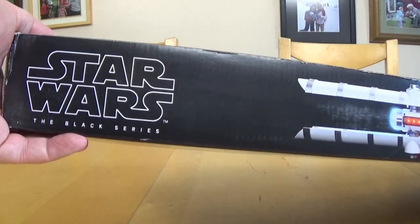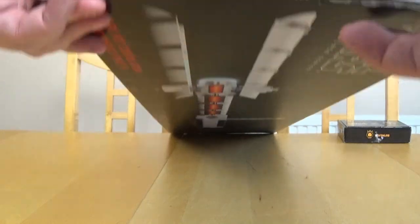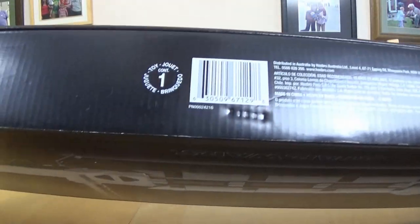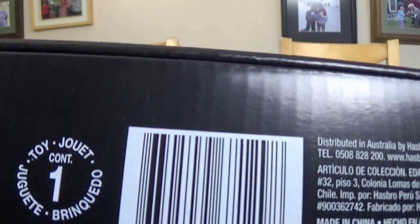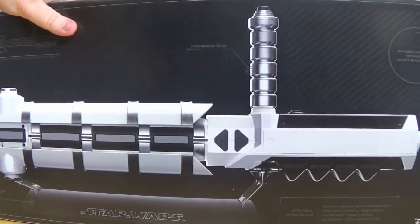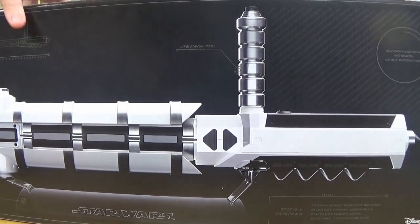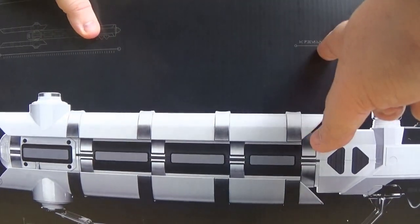There's the Black Series logo on the edge, and Force Effects Riot Control Button again on the other side. I'll flip it over - there's the barcode which I know you like to look at. And then on the back it just has a detailed picture of it.